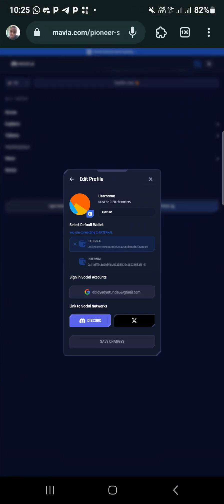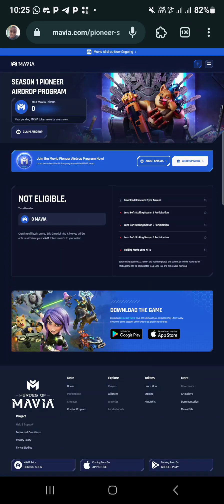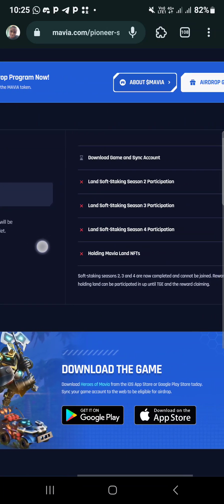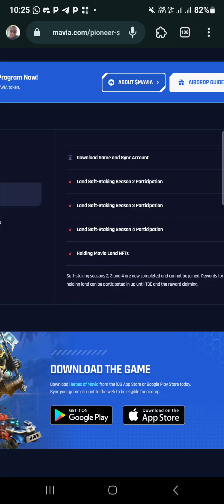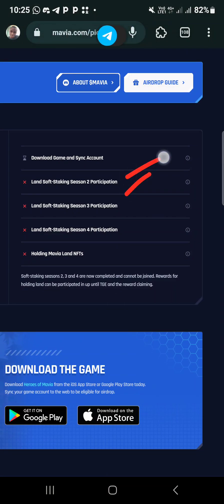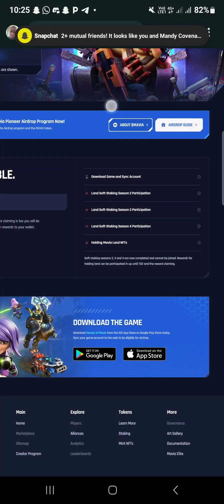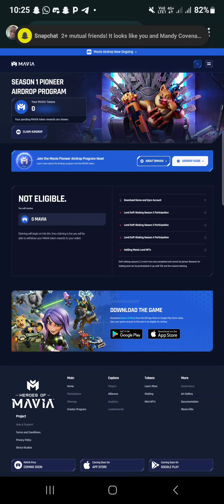After you've connected your Google on the app, go back and you will see this place. You'll see 'Download Game' and 'Send Account'. You'll also see a Verify button here - click on the Verify button to send your account. That is all - your account will be connected like this.